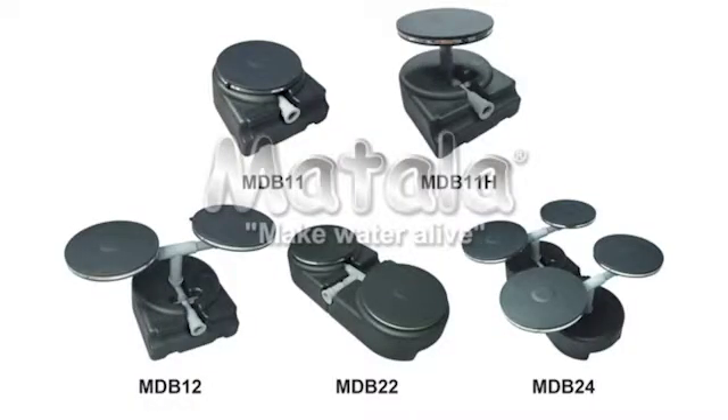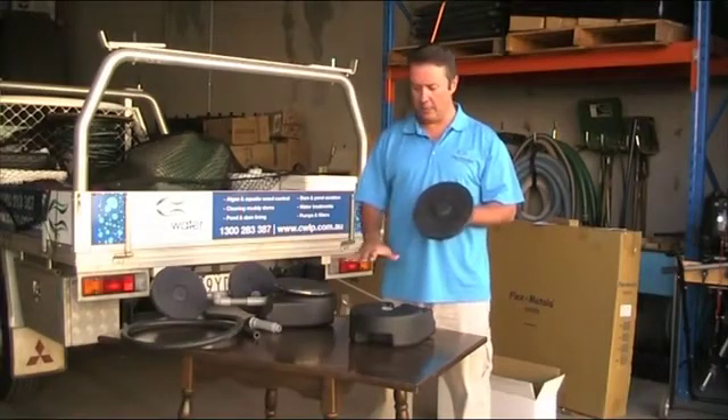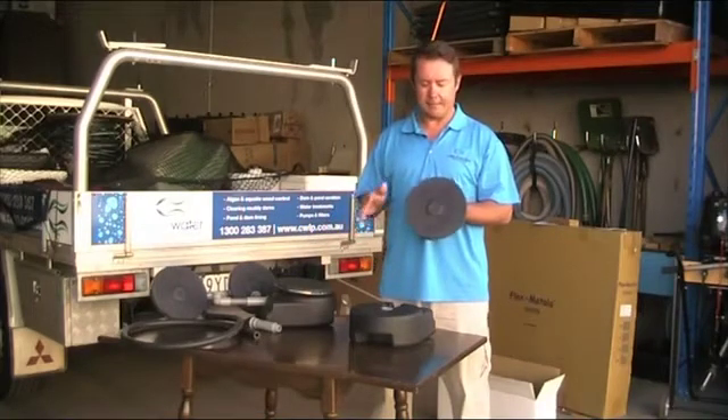G'day, this is Scotty Tucker here today talking about the Metala air diffusers. These are supplied either just as a disc or also on bases, which are good for ponds, deeper ponds, and also lakes and dams.